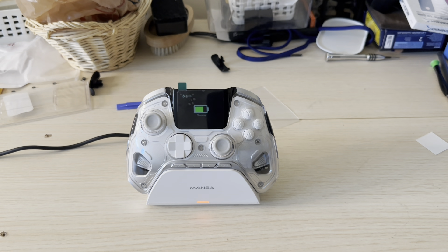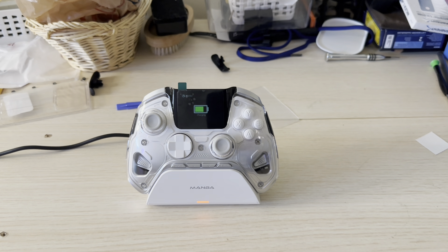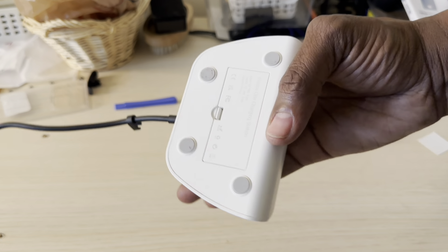Let me go over some things you need to know about this controller. You can use it for the Nintendo Switch and it has a six-axis gyroscope. You can also use it on PC, iOS like your iPad or Mac, any Android device, and the Steam Deck. It comes with a beautiful dock and a dongle underneath it.